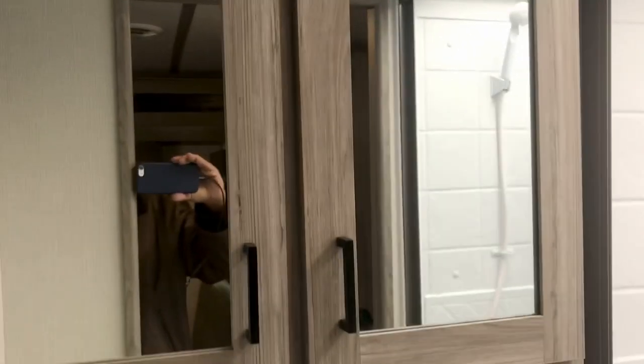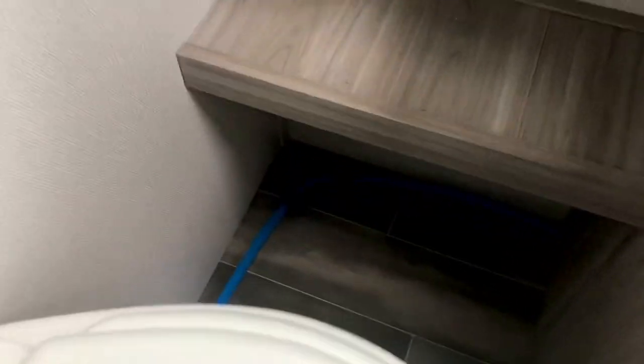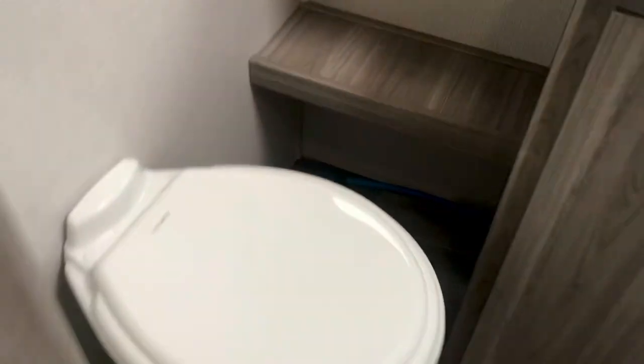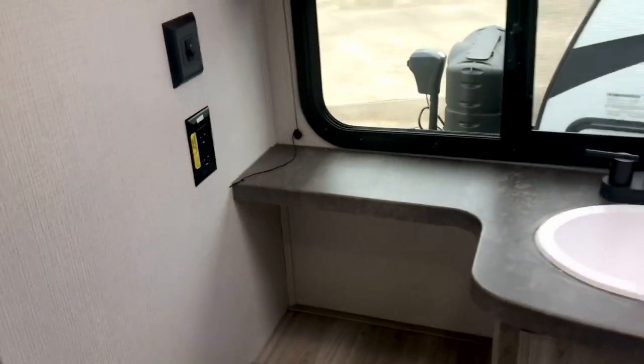Got a nice shower right there. Here are the double medicine cabinets. The sink and there are some shelves there. Space right there next to the toilet. You can see that PEX plumbing down there — that blue plumbing. Plenty of hip and leg room on that toilet. And you have an inverted outlet right there where you can plug in something, even without it being plugged into shore power.